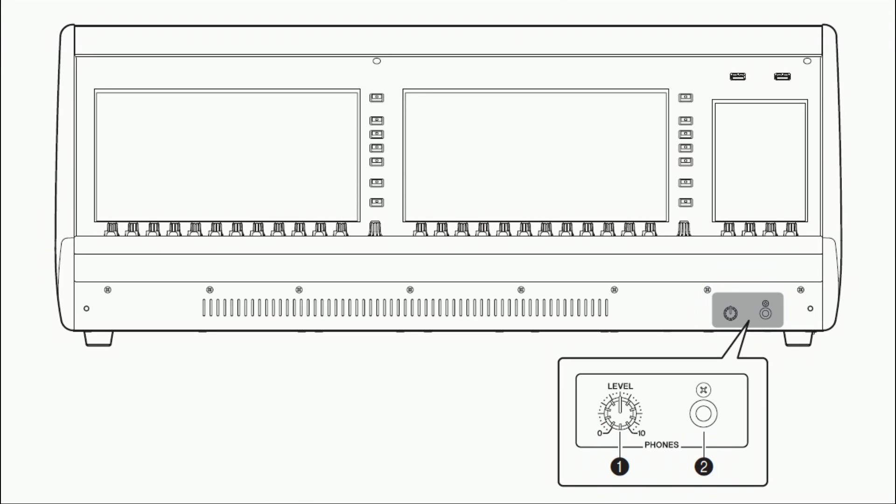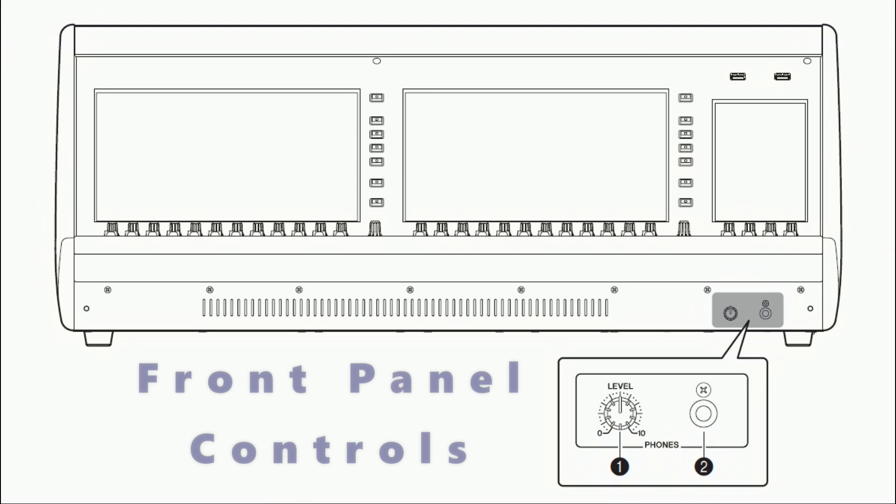Moving on to the front panel controls, there are two of them. The first is the phones level knob — use this to adjust the level of the signal output from the phone output jack. The second is the phones jack, which is a headphone socket for monitoring the monitor or cue signal.